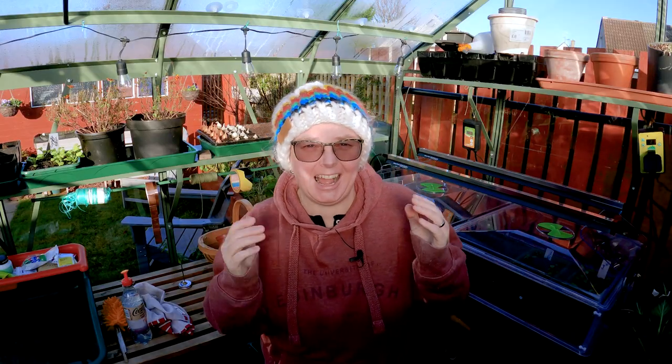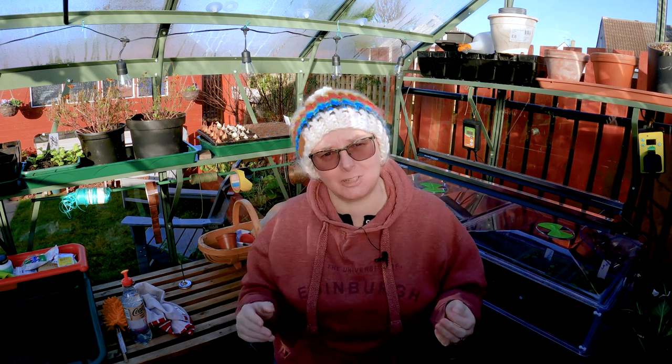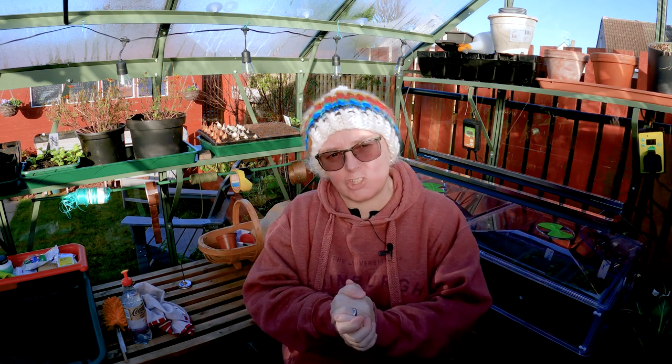Last year I actually did a little snippet about sterilising your compost in a video and it blew up. I couldn't believe how interested you guys were, so I thought I would do it again this year. Last year I showed you a very quick way of doing it using boiling water — if you've only got a small amount of compost to do, it works brilliantly. But this year I'm doing quite a big batch, so I thought it was a prime time to tell you guys about another way to do it: baking it.